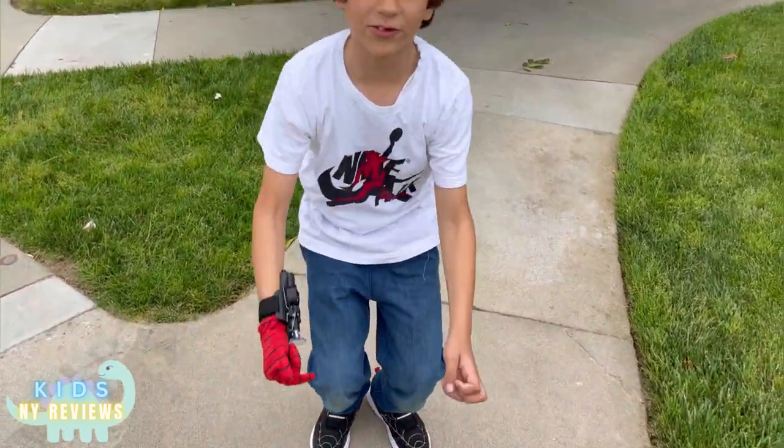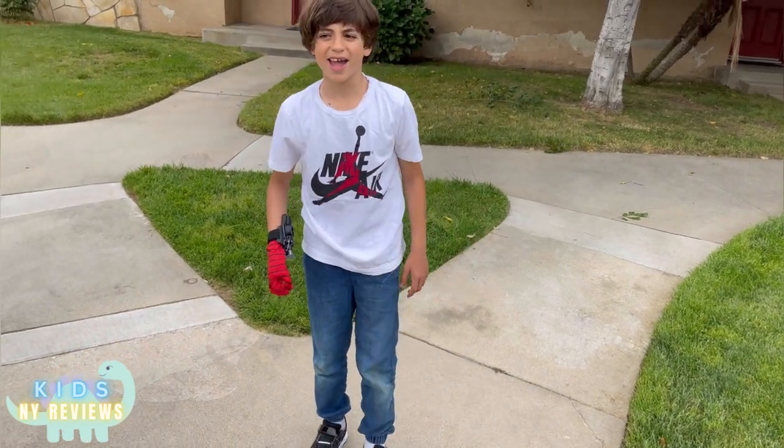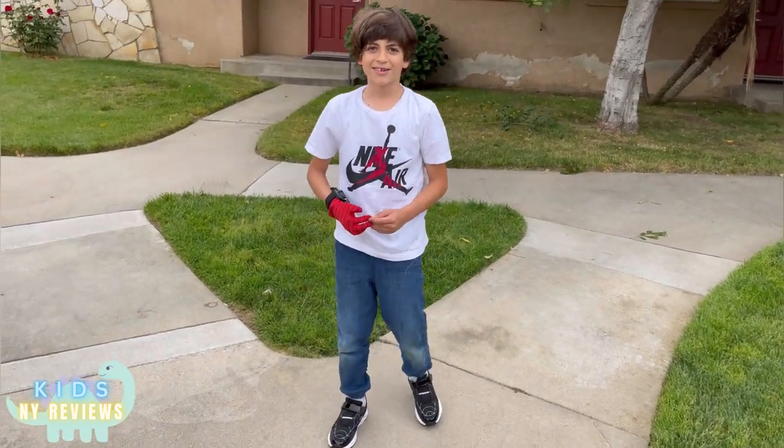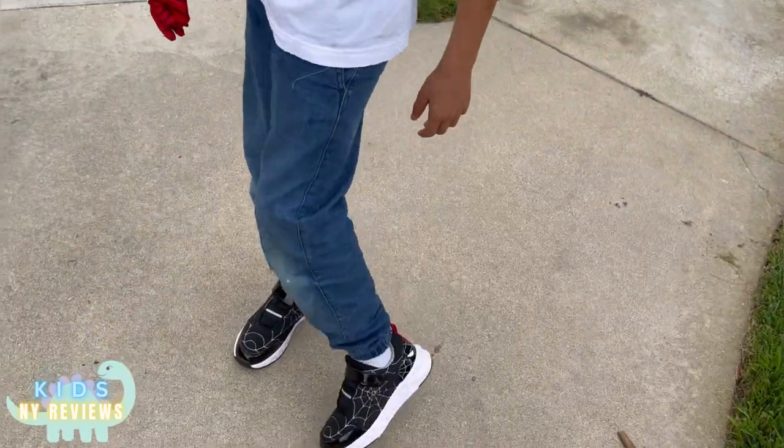If you jump in them, it's really good — it's good for your back and legs.